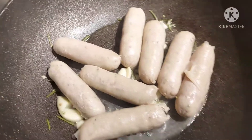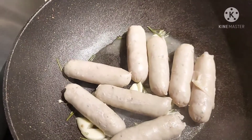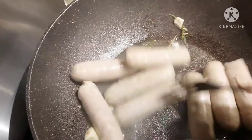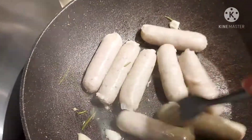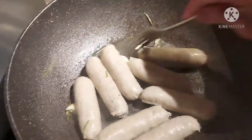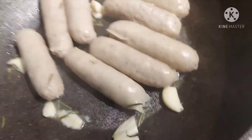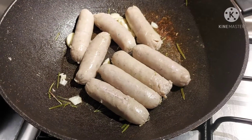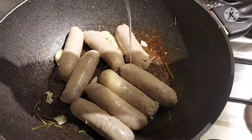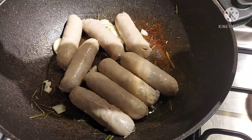It's almost ready to fry. There's no oil coming from the meat, so I'm going to add cooking oil to fry this one.